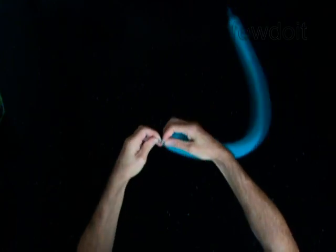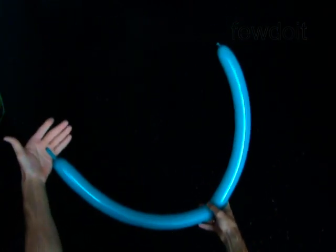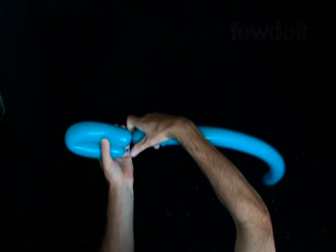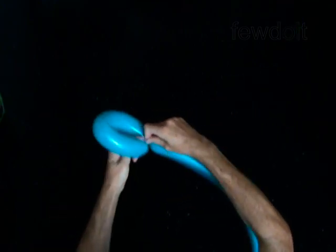We are going to twist three bubbles of the same size. Twist the first 9-inch bubble. Lock both ends of the first bubble in one lock twist.